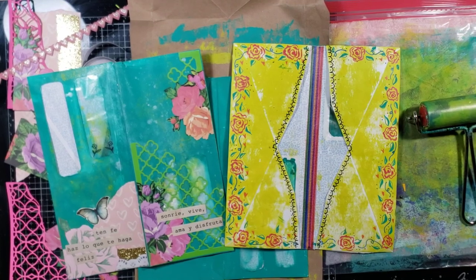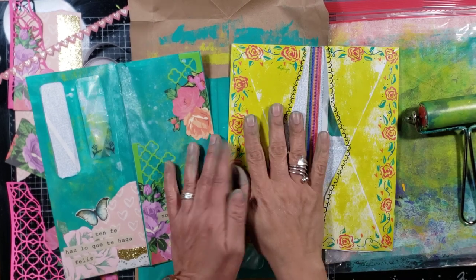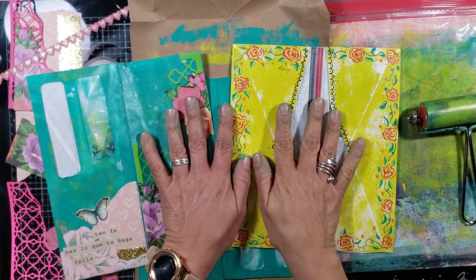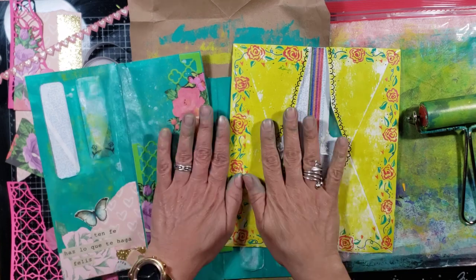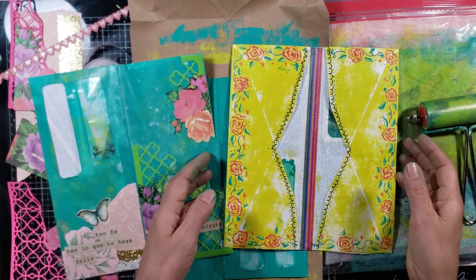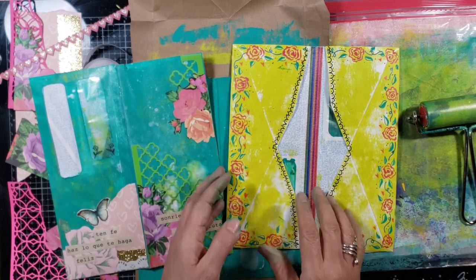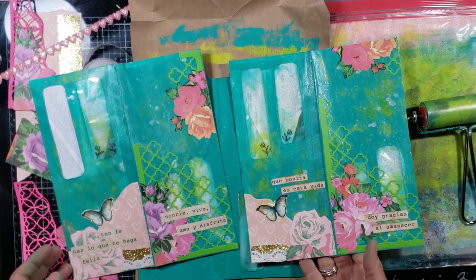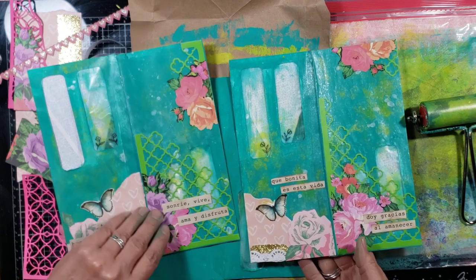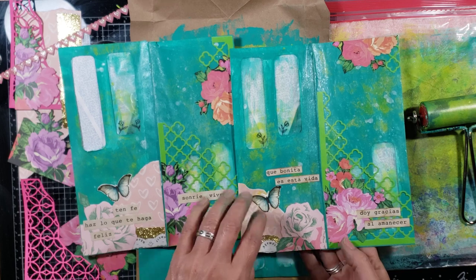Hello, everybody. This is Lily. Thank you so much for joining me today. I am so happy for you to be here. And look at my hands, you guys — I kind of already got started with this creative mess. And that's because I was working on a prototype. And this is my prototype. Let me show you what we are going to make today. So this is my mixed media collaged envelopes.